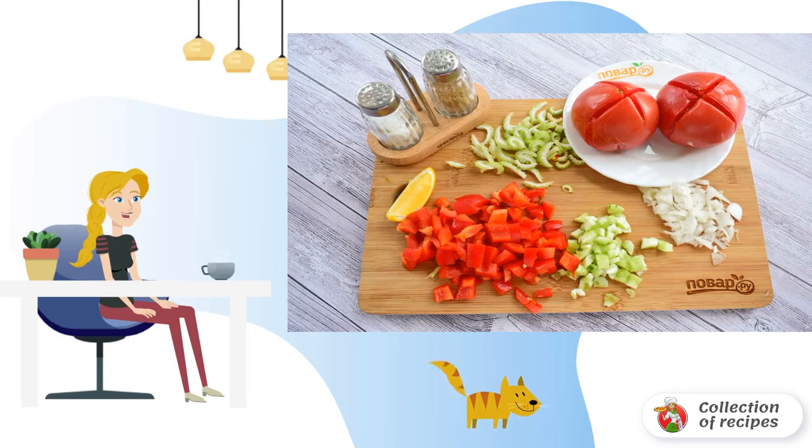Step 2. Make a cross-shaped incision on the tomatoes. Put them in boiling water for 30 seconds. Drain the water, cool, and remove the skin. Peel the cucumbers. Chop all the vegetables finely.